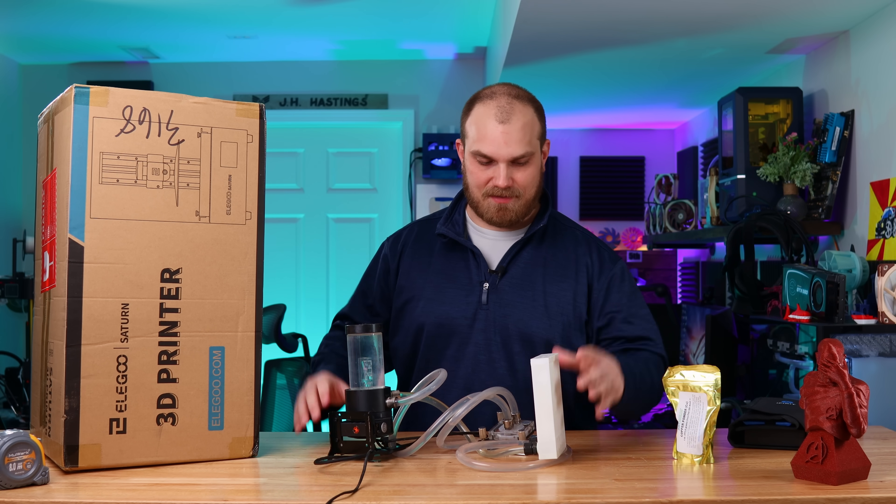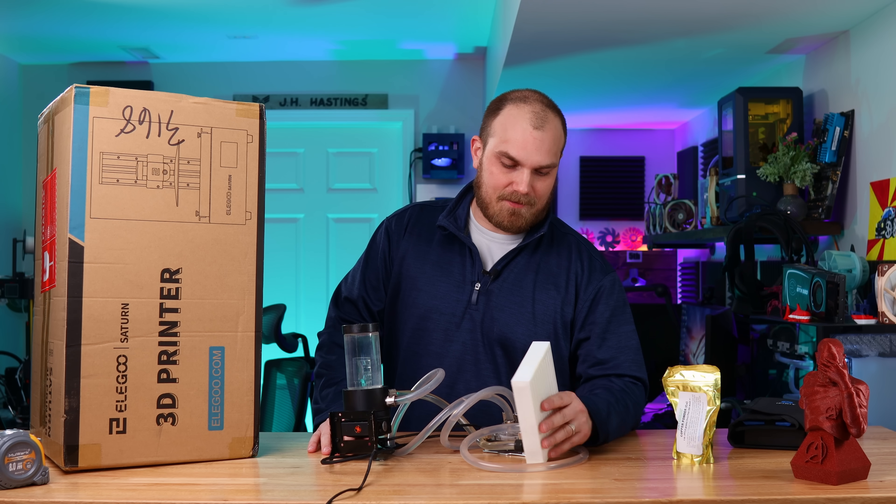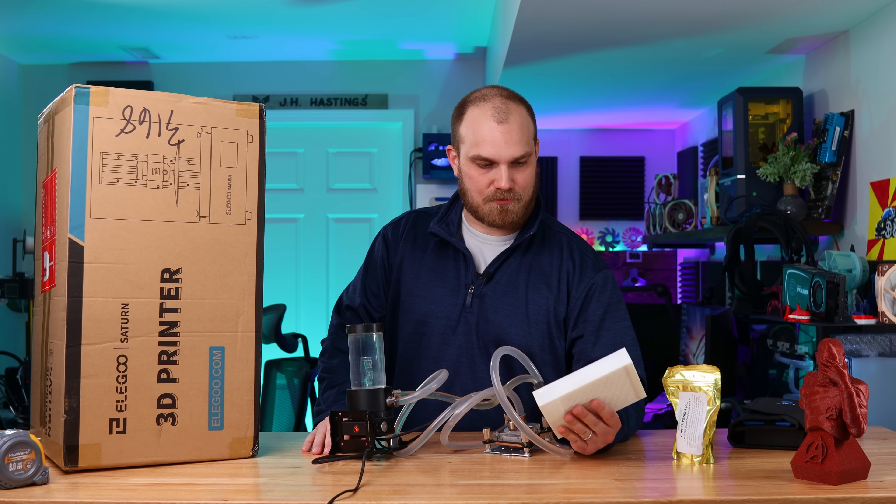It's been a minute since we've been messing around with this little setup. This follow-up took a lot longer than I'd planned, but here we are. So let's get to work.